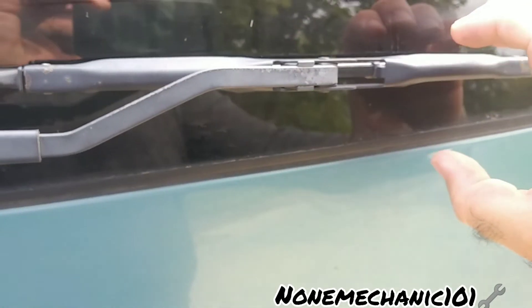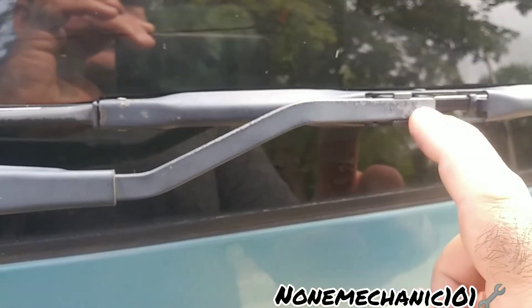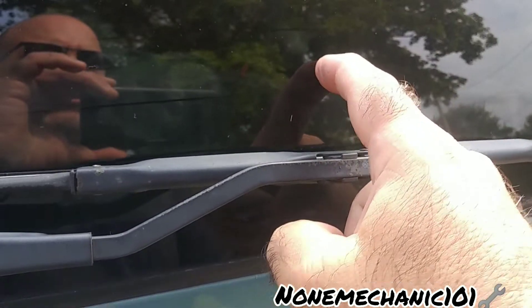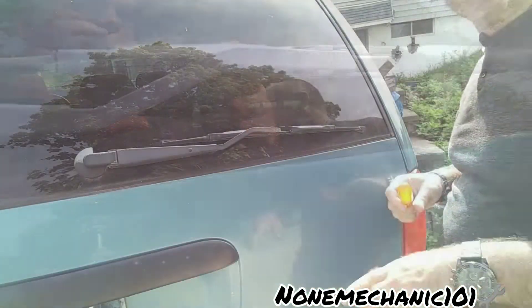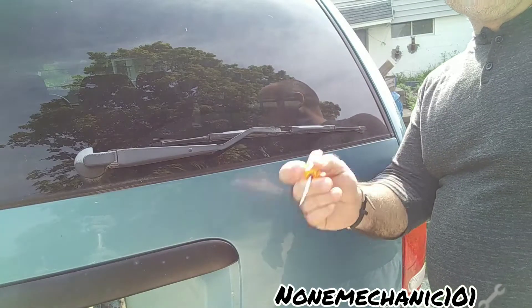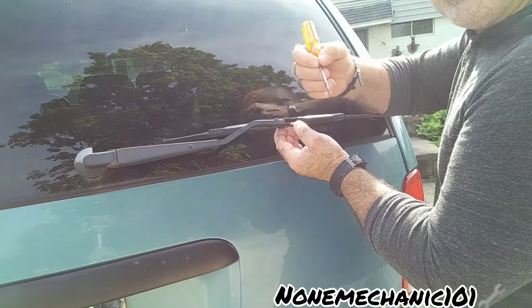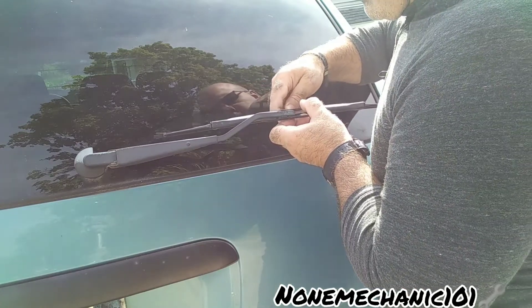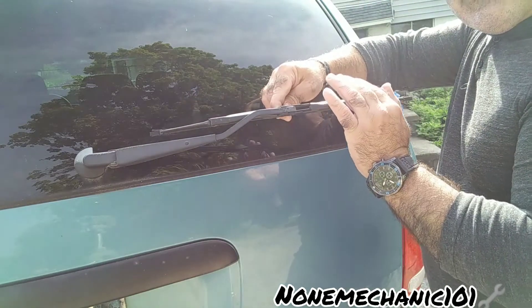We're going to take the screwdriver and come from the back, push it in, and then push the wiper blades this way. When you take the wiper blades, be careful that you don't let it spring out, because it's going to break your window. So be very, very careful — come from the back and push that black piece in.